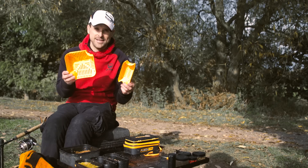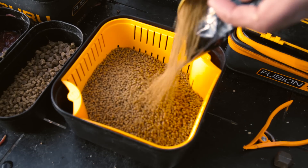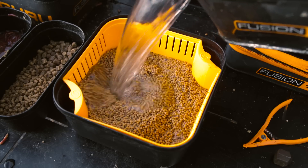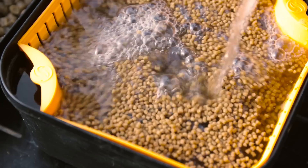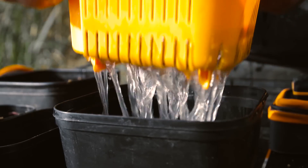The strainer makes preparing pellets easier than ever before. All you simply do is put the strainer inside the box, add the pellets you're going to use and then flood with water. Leave for the relevant amount of time they need to soak.